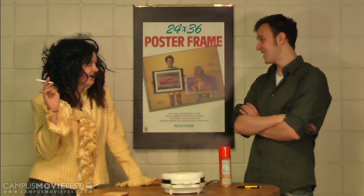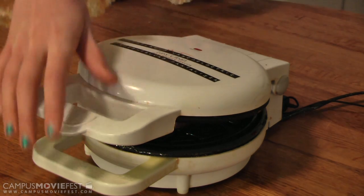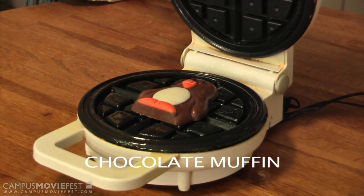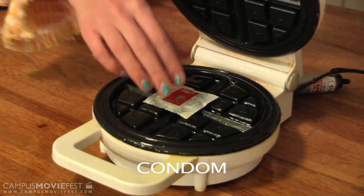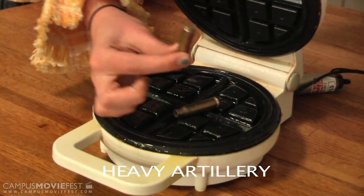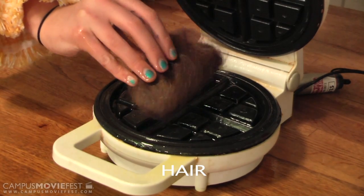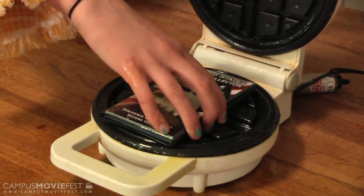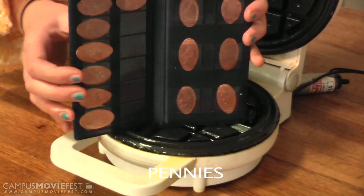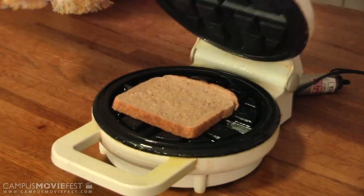Are you hungry, Helen? Cause I know I am. Just look at all the great things we were able to make with the Fantalizer: a chocolate penguin, condoms, heavy artillery, hair, a smashed penny collection, and bread.